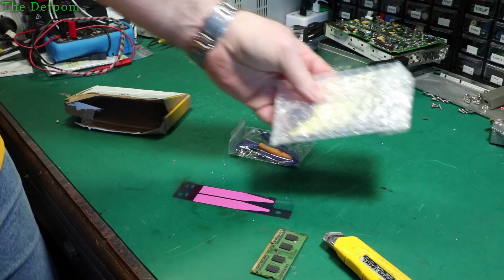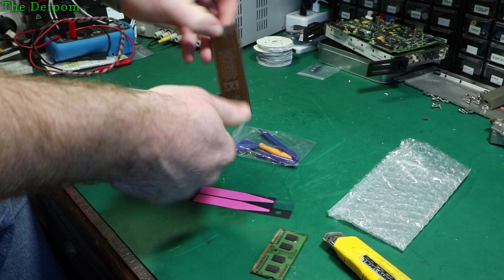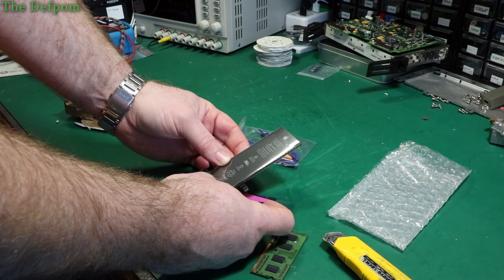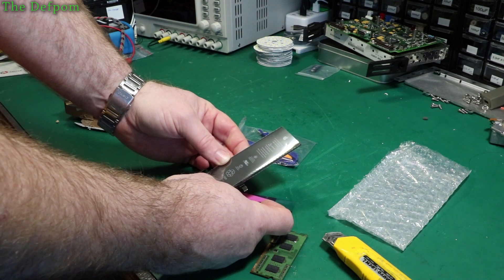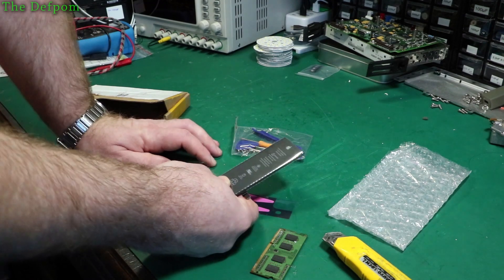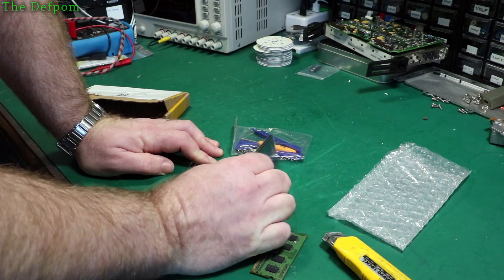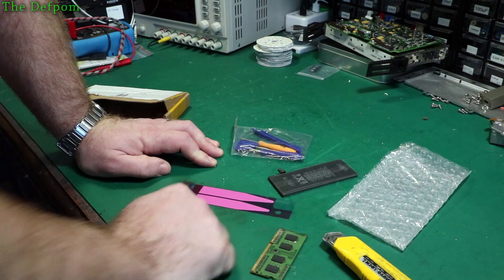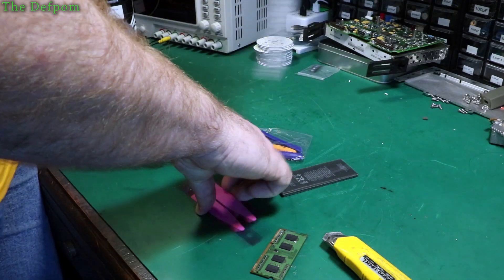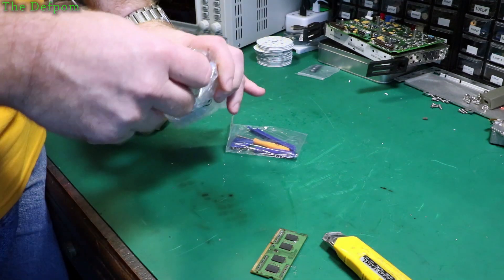This looks like an iPhone battery — 3.82 volts, 6.91 watt hours. It's got an Apple logo on it too. Interesting. I don't know what I got this one for. Why did I buy this? It's a 616-0805. Is it an iPhone 6s battery for my phone or for my wife's phone? I really don't remember. Well, I've got that for something — I don't remember what for.